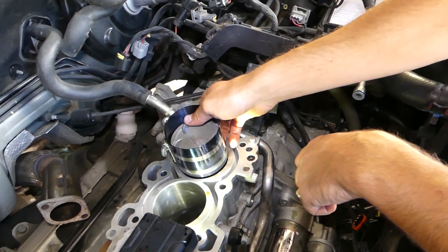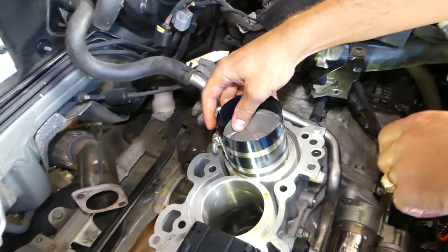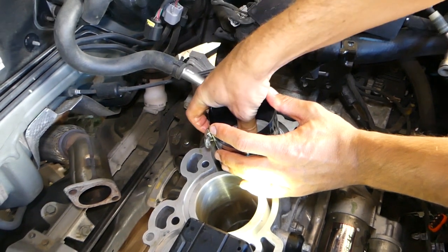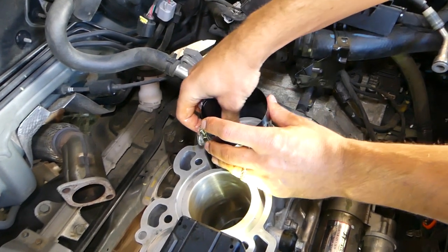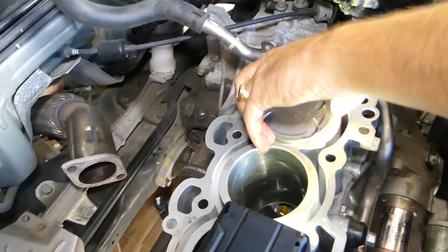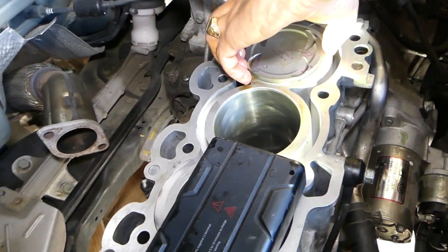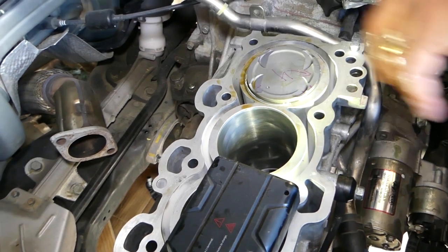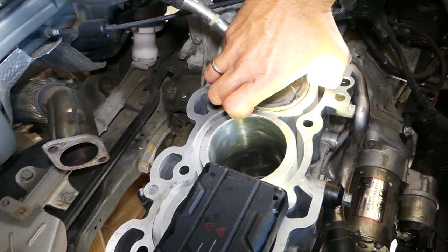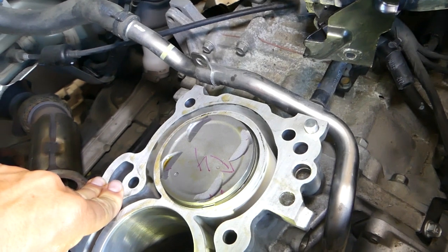It might not work the first time, so don't press it too hard to avoid damage to the rings. Get it in position, then push the piston down while holding the tool in place. One of the rings came loose and didn't go all the way in. You have two options: you can do it by hand, but in our case I want all the rings to go in properly, so I'm going to pull the piston out and redo it.